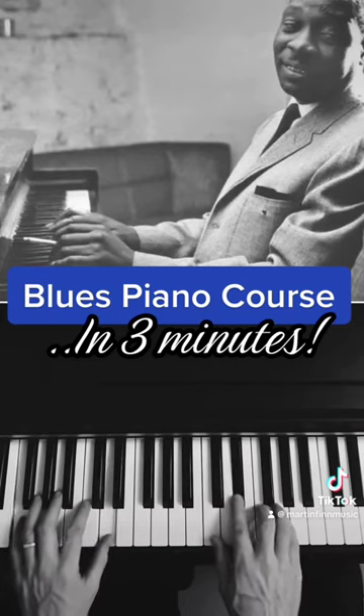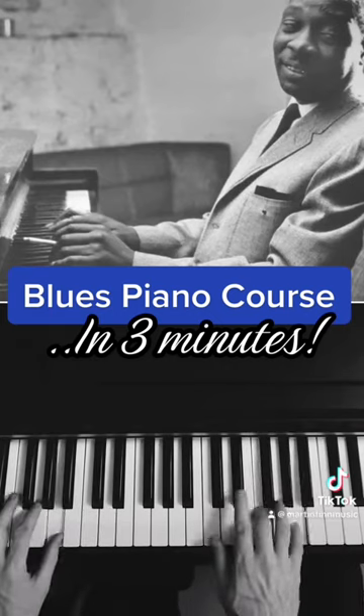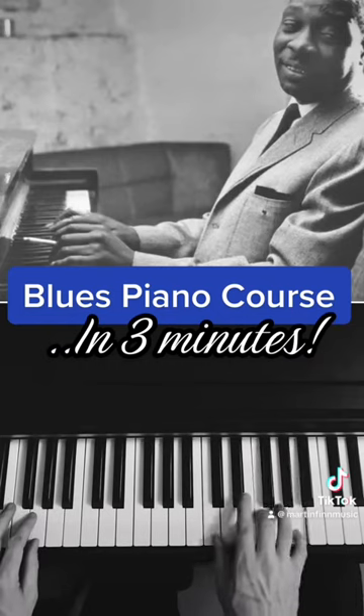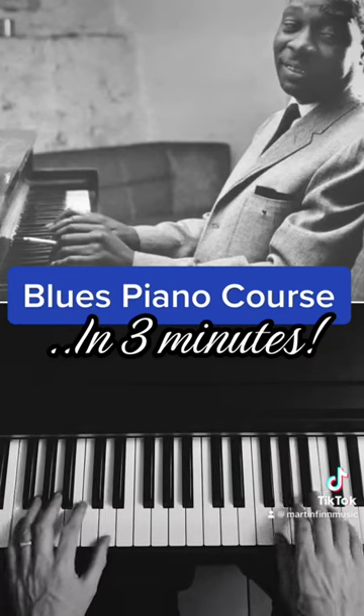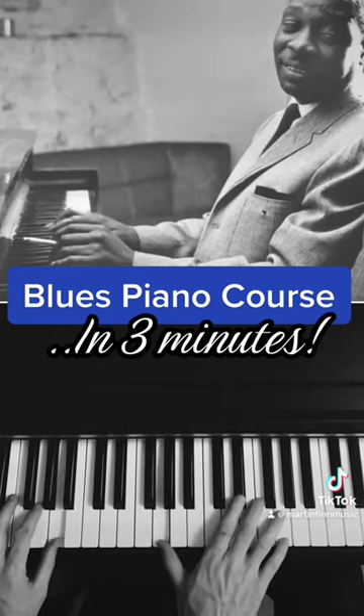The piano can't bend notes, so it approximates it by sliding between notes and going between major and minor. These kinds of patterns are meat and potatoes for blues piano playing.